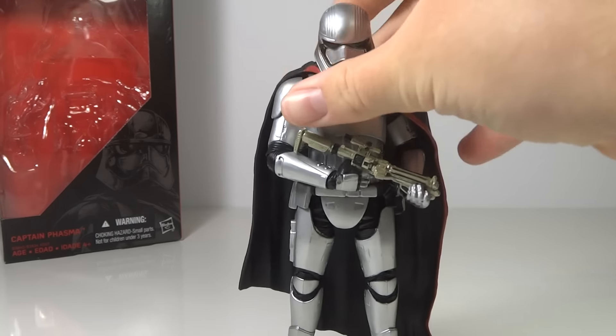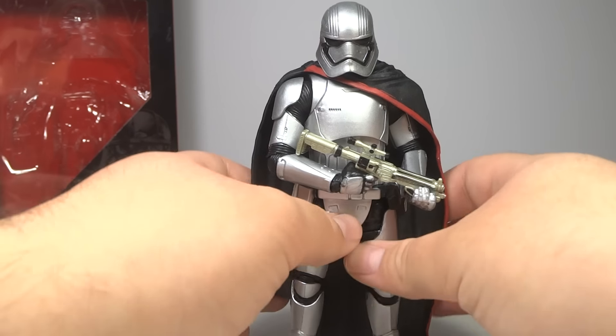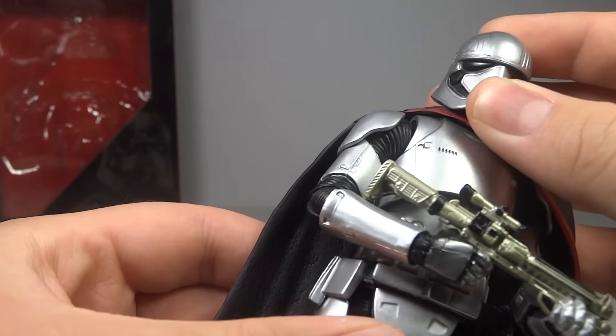Going over the actual figure now — this was definitely my most anticipated Black Series figure from Star Wars. I'm very excited for this character. I think she has the potential to be the coolest character in the film, or she could definitely have the potential to be really underused. We'll have to see. A lot of people really like this character, and because of that, her toy is the rarest of the series in basically any line that has Captain Phasma in it.